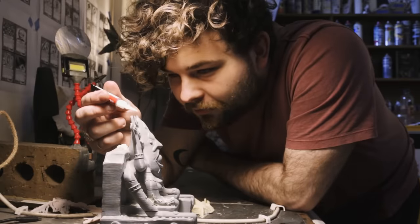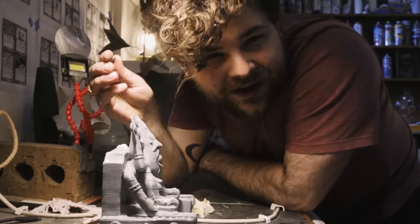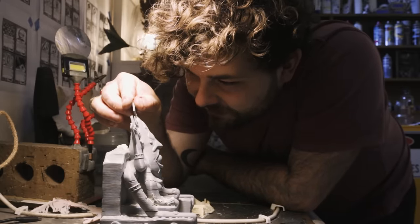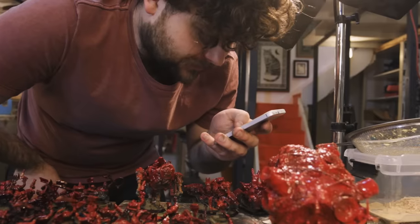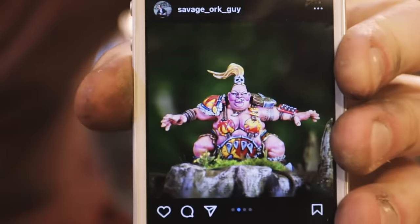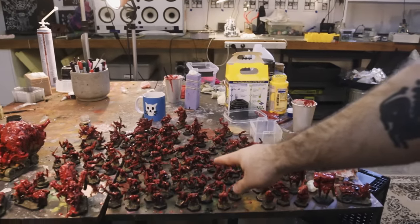I think the number of unpainted grey miniatures I have sort of comes from a deep insecurity I have about my hobby — I haven't really found a voice yet in my painting. All of my peers sort of have a style, a style that screams them. And I guess I just haven't found that voice yet. And that's why all my models are so bloody gimmicky.